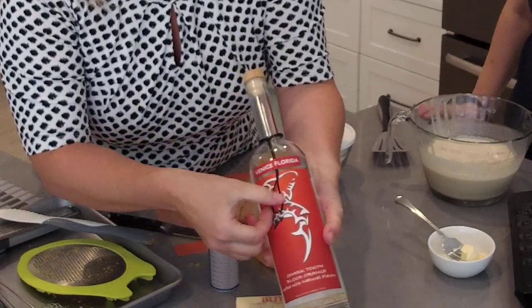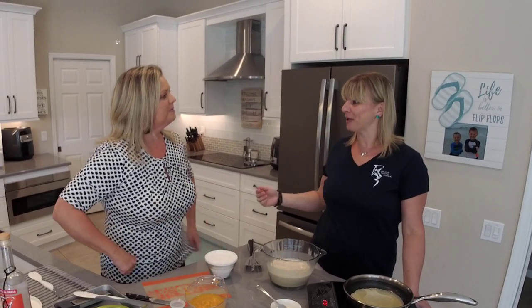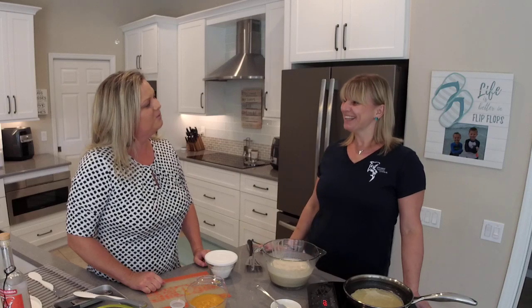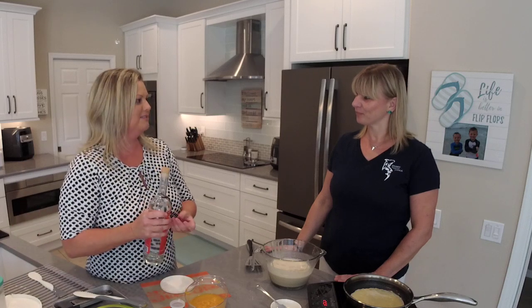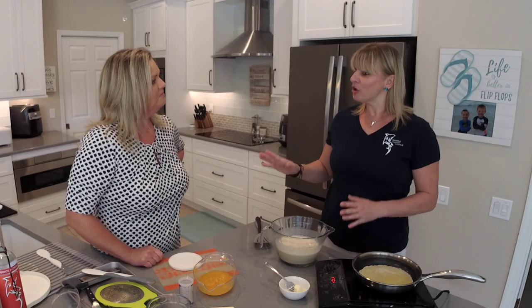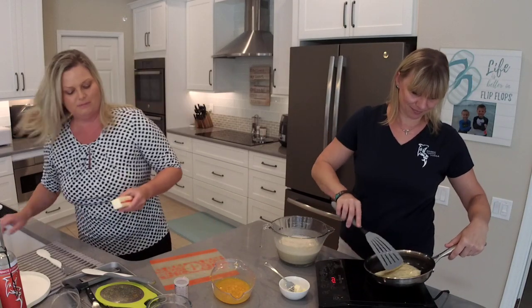Do you go find these shark teeth yourself? In the beginning when we started the journey, we actually went on Venice Beach and started finding them. Since then, when the volume picked up, we had to find other sources. We work with Captain Gil — he goes on his charter boat and finds a lot of teeth for us. Then we hire a couple of women who wire them perfectly and put them on a necklace. Every single bottle. Every one is different, so you can pick the perfect one. It's a really special touch to your brand.